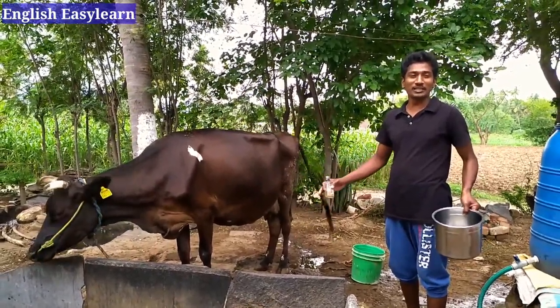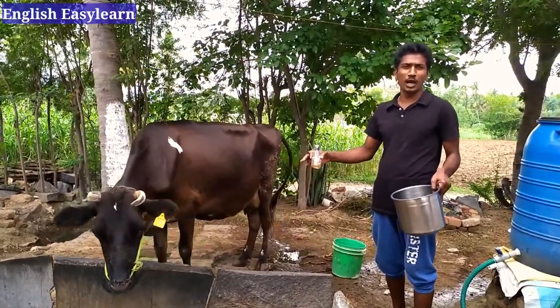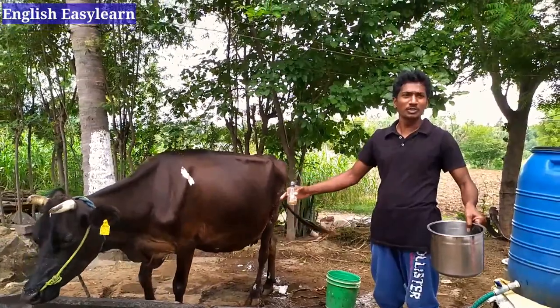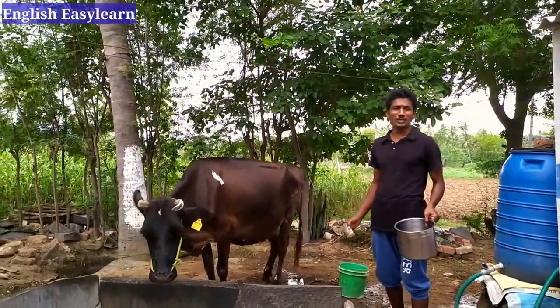In foreign countries and other places they may use machines to milk cows, but in Tamil Nadu we have one or two cows at homes. Normal people cannot afford a machine to milk their cow, so we just milk by hand.